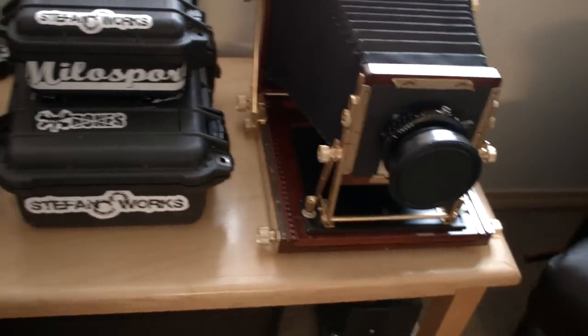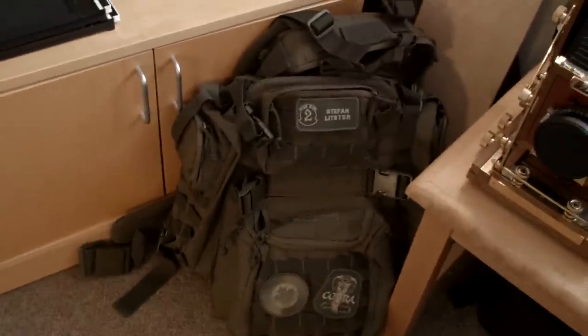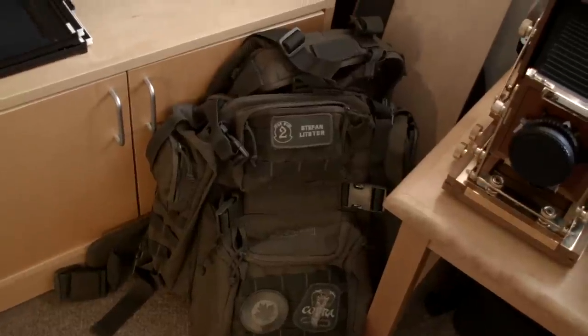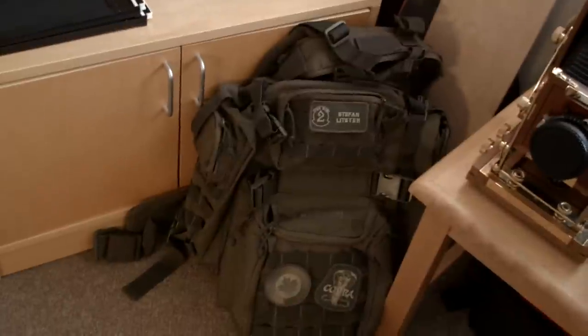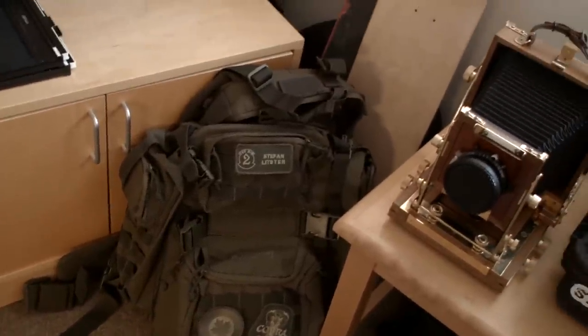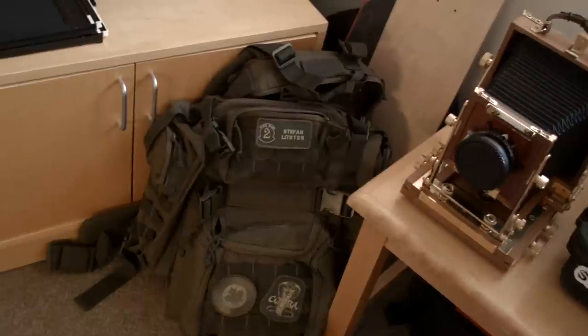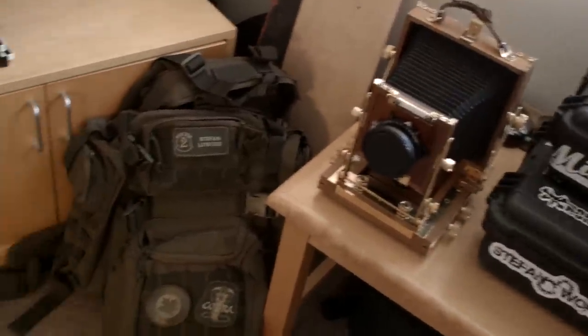The Pelican cases have foam inside that you can pluck out to any shape you like, so they can accommodate cameras really well. A lot of photography stores sell them, but you can usually find them for a cheaper price at an outdoor store. The bag I'm using right now is actually a military style bag — it's really handy because right now I don't have a car, just a motorcycle. So I need to pack everything, like my 8x10, in this huge bag. It has a rifle carrying system that I use for the tripod, and it works pretty slick holding everything including the camera and holders.